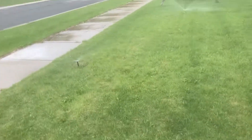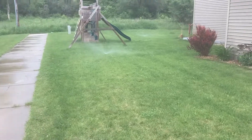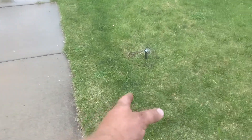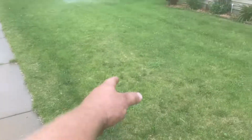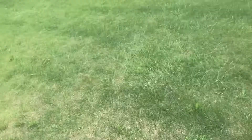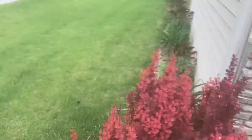This video is for you guys that install MP rotator nozzles like this. Why would you put them in the center? Look, this one's a foot in and spraying. And there's definitely rotors on this zone too — let me show you.